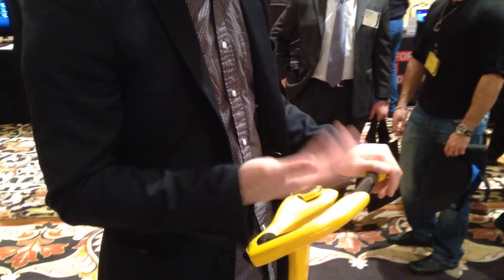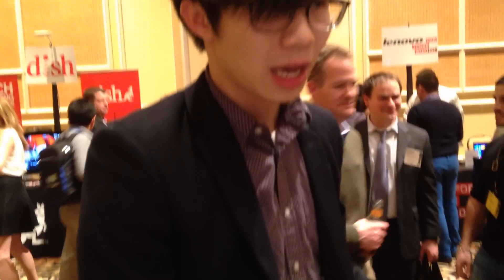And it's pretty easy to learn — I pretty much learned it in 5 seconds upon hopping on. You can go up to 18 miles per hour and it takes about 3 and a half hours to charge fully.